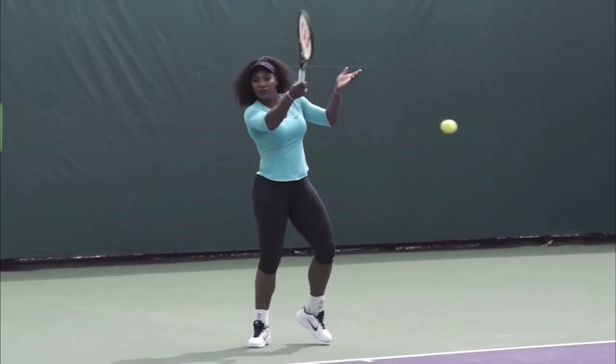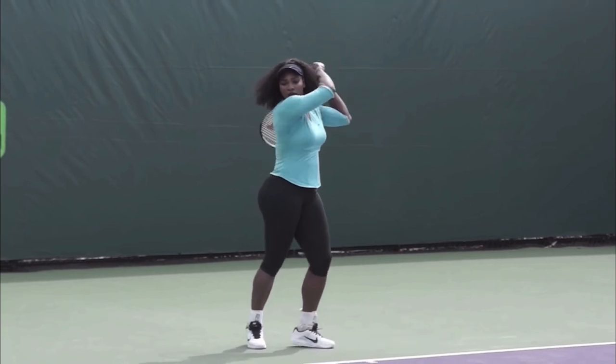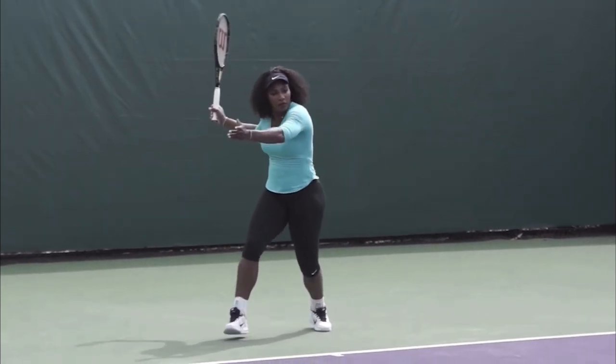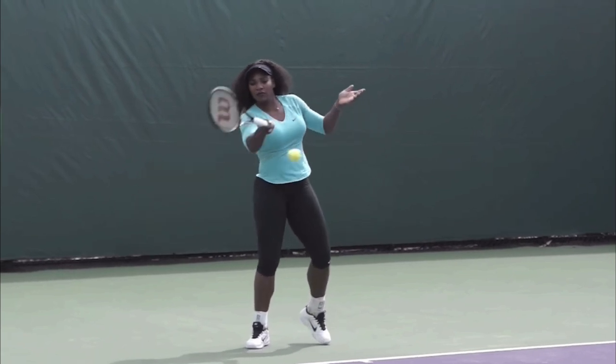This type of finish where you're catching the racket over the shoulder — and you can even just hold it there if you're taking a lesson, just hold it there for a second — ensures a low to high swing as you're hitting.